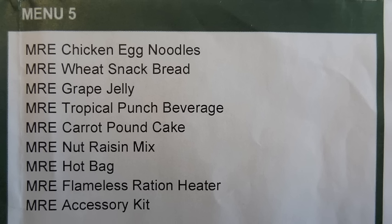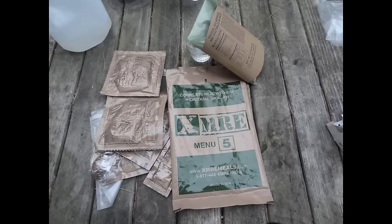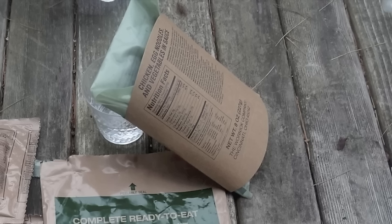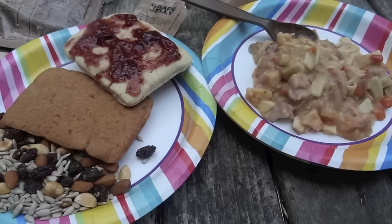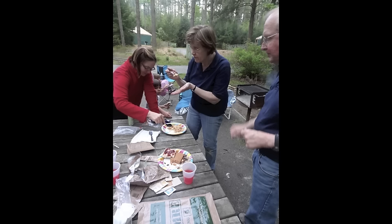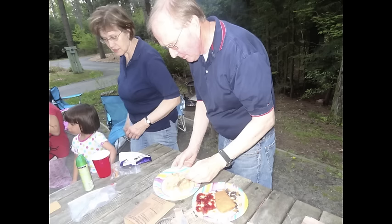I opened up the bag and showed them all the components, like I normally do in a video. We mixed up the tropical punch beverage and heated up the entree in the flameless ration heater — another thing that was fun to demonstrate live. Then we went ahead and plated everything and everybody got to try some: my in-laws, my wife, and our kids.